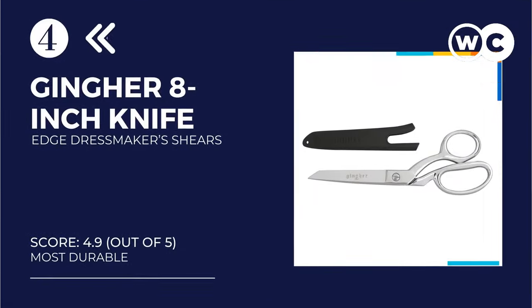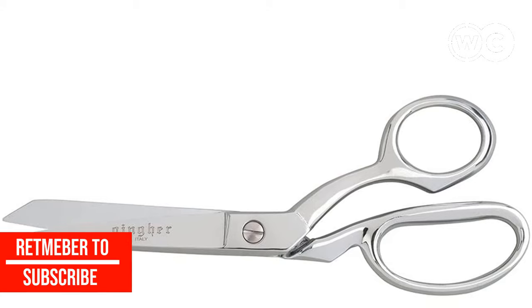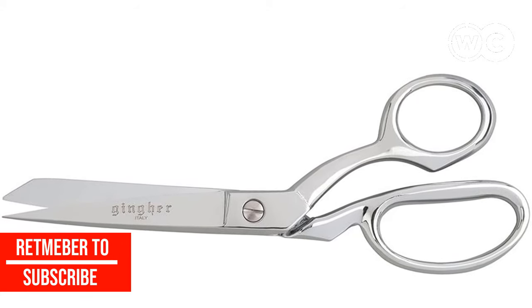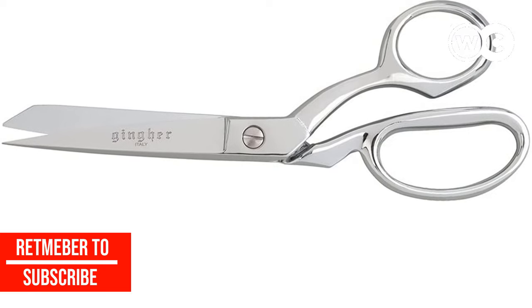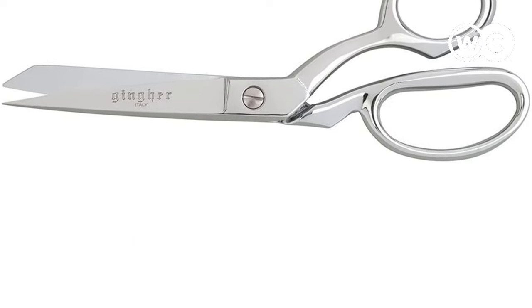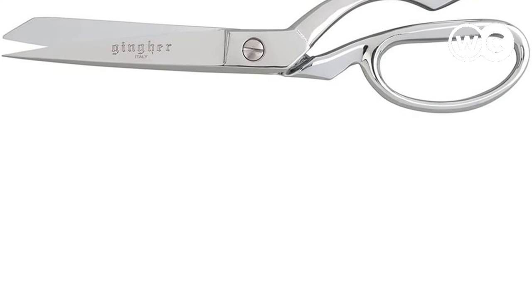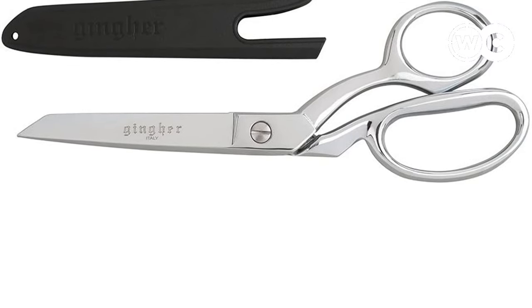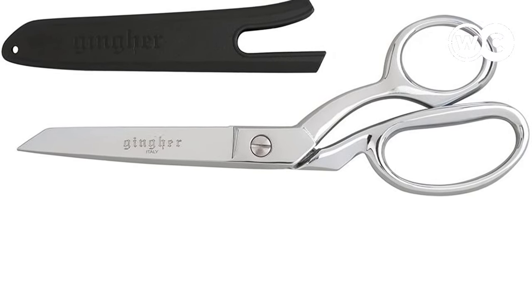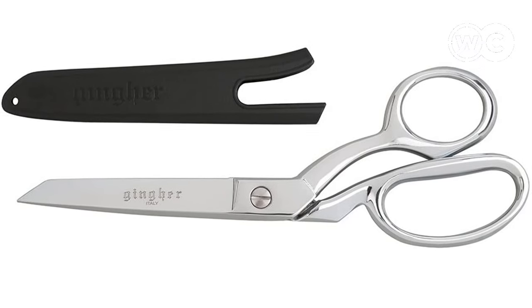At number 4, we have the Ginger 8-Inch Knife-Edge Dressmakers Shears. Ginger is one of the best brands in the dressmaking and sewing world, and these Ginger 8-inch Knife-Edge dressmakers shears are some of the best quality sewing scissors you can buy right now. Featuring a classic design and stainless steel blades, they're the sort of sewing scissors that have been used for generations and offer premium performance at a great price. The blades are elegantly decorated with the brand's logo and designed to provide impeccable cutting action and excellent results on a wide range of materials.